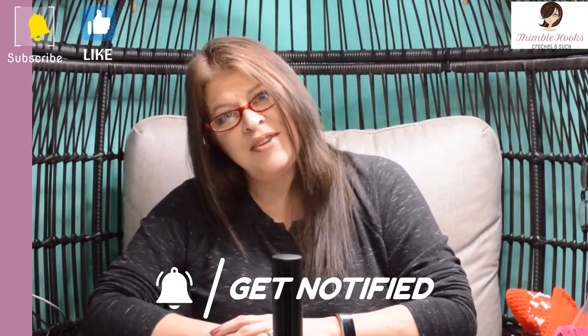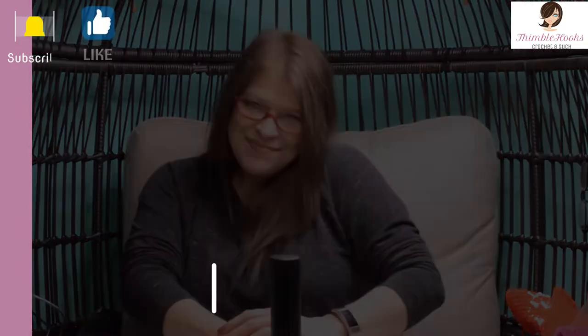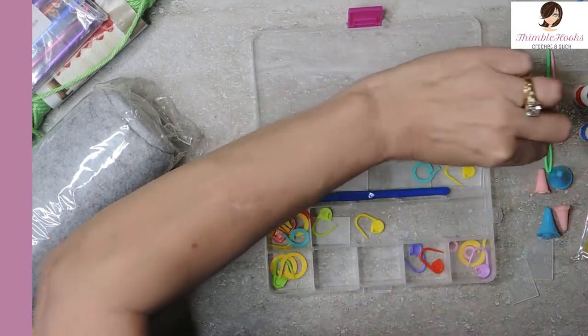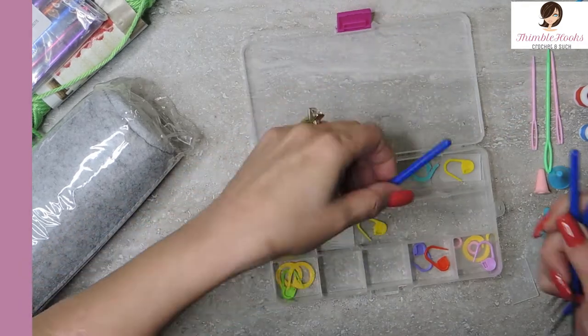I hope you're enjoying my video and my channel — if so please click that button to subscribe. Oh look, I found another needle — that's even better! Now I have three needles. Those two pink ones are the same size and the green one is bigger.